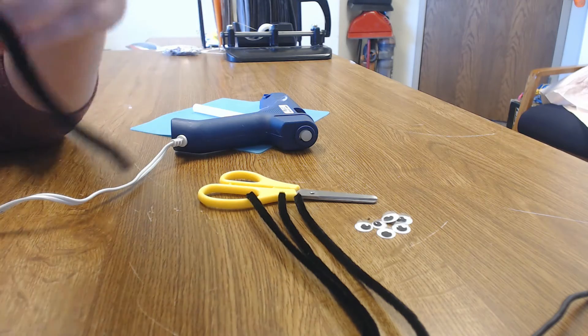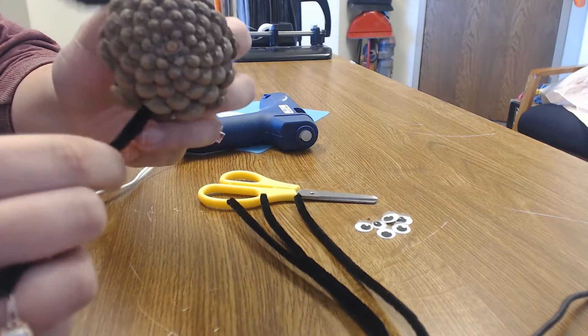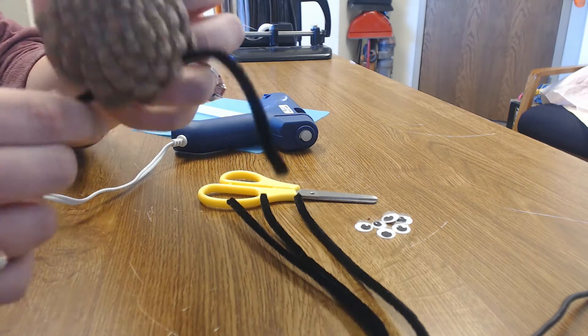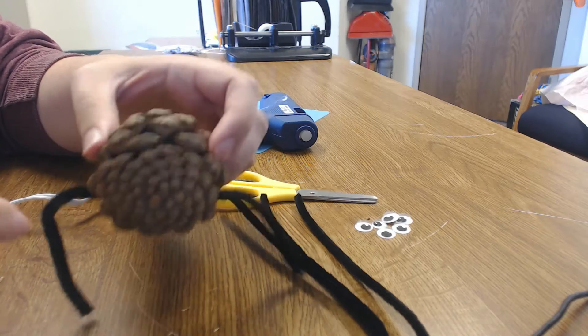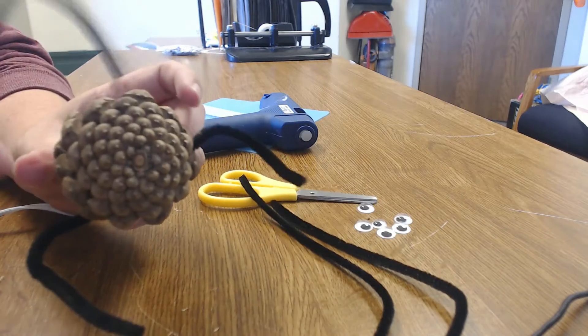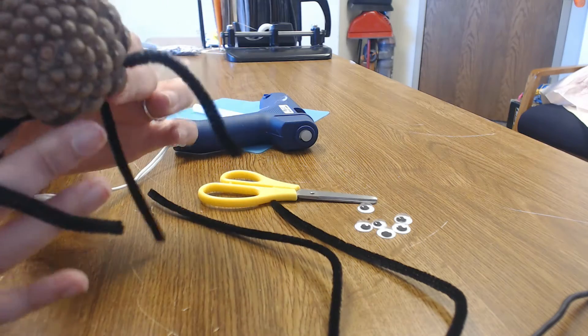I'm going to do one wrap and one wrap — I wrapped mine in a funny way so I'm going to retry. Give it a nice wrap this way, a nice wrap this way, and those are two of its first legs. I'm going to repeat this process three more times so that our spider can have eight legs, because all spiders have eight legs.